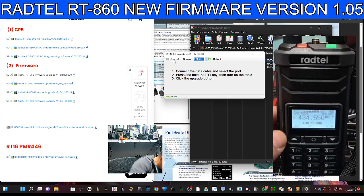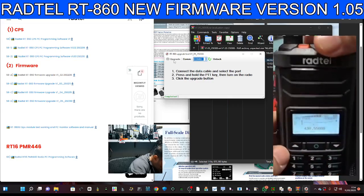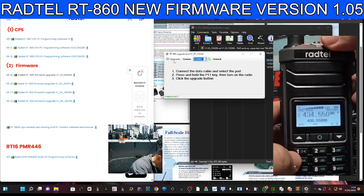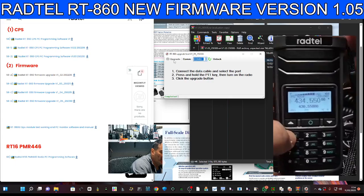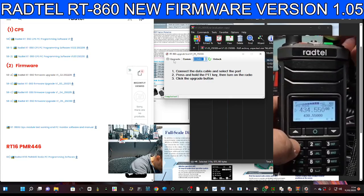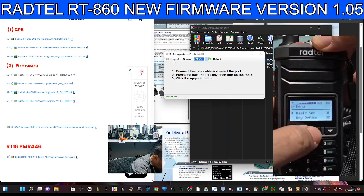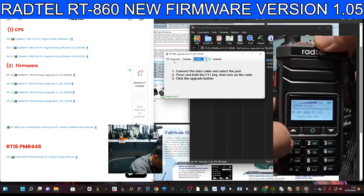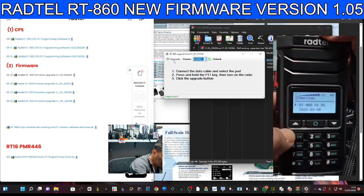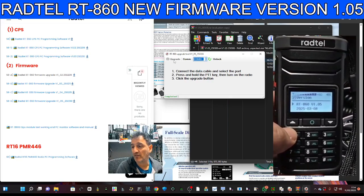Everything looks the same. It's such a good radio — VHF, UHF, HF bands, even does CB if you want. Go to Menu > Basic Set and scroll up one. We are now on version 1.05 — you can just see it there. That's the process. Bye for now!